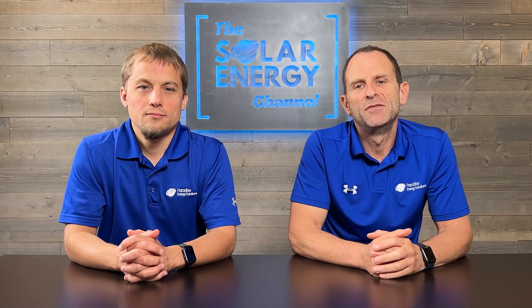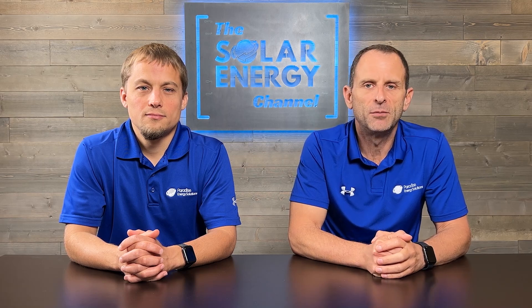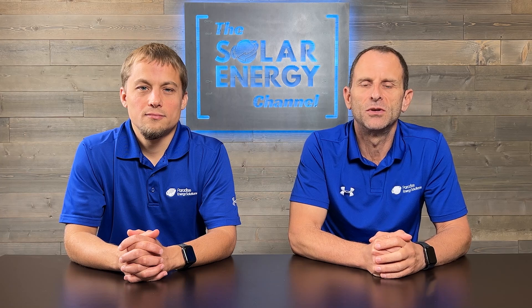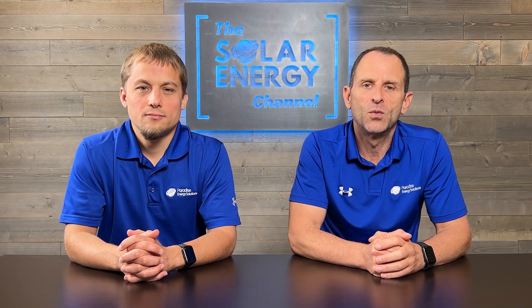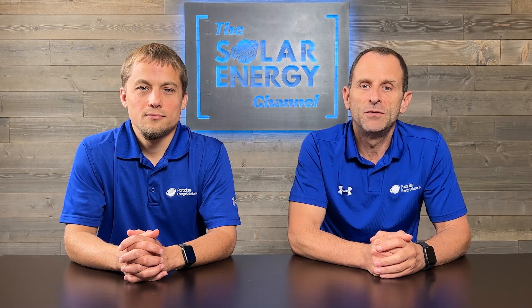If you want to know what a solar investment would look like for you, we'll leave a link in the description below to our solar savings calculator where you can get a ballpark of exactly what solar would look like for you. Thanks for watching — if you enjoyed this video, give us a thumbs up. If you didn't enjoy the video, let us know and leave a comment in the comment section below.